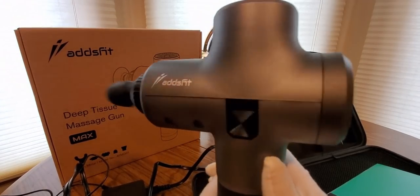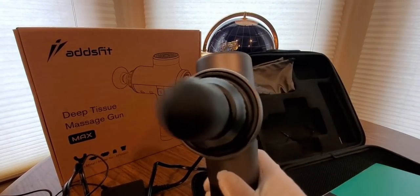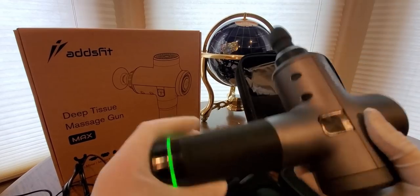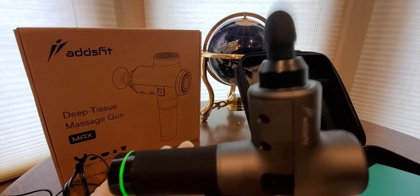For gamers and streamers — you guys do those long marathons — you're definitely going to need one of these to relax with. It's really cool and it's lightweight too, good for any age.